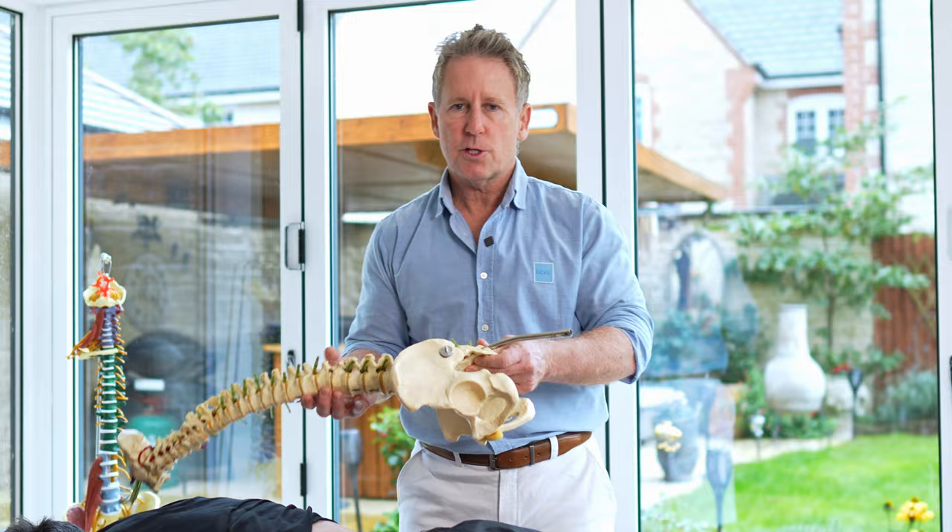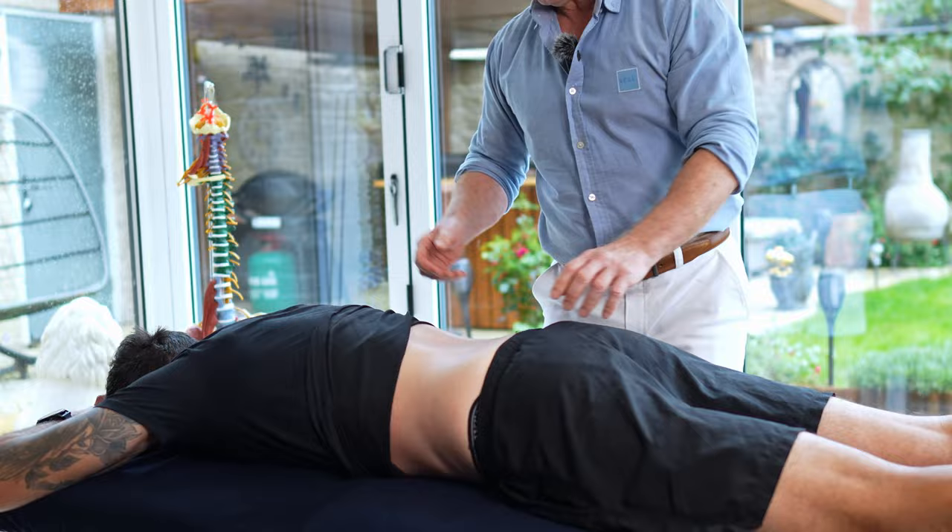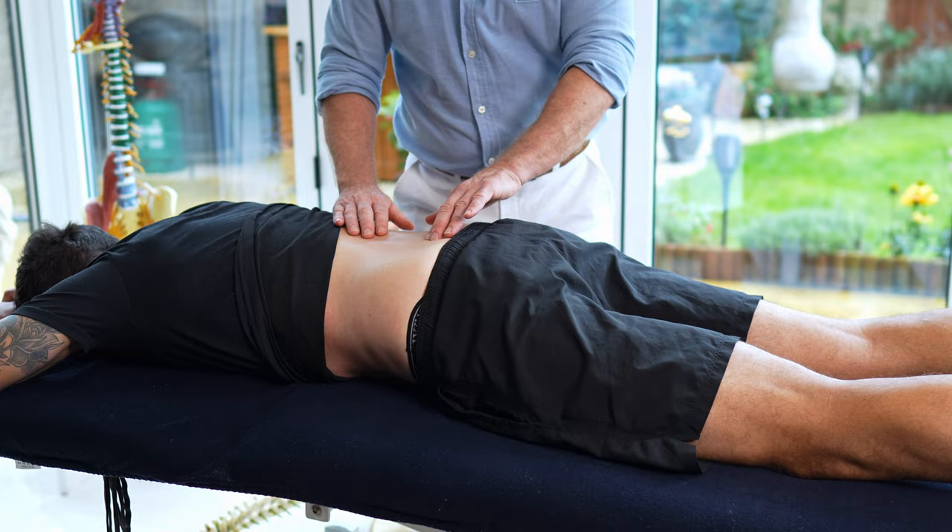The test itself is quite easy — it's just understanding the complexity around it. For instance, if I get Sean to rotate his pelvis posteriorly, the sacrum is now counter-nutated, and when I come onto L5 and spring it, it will feel stiff.